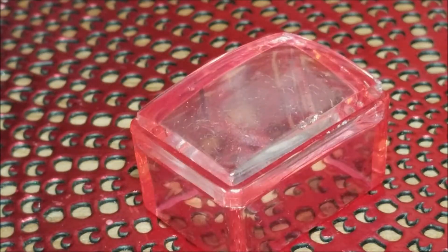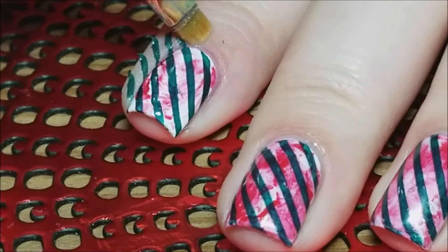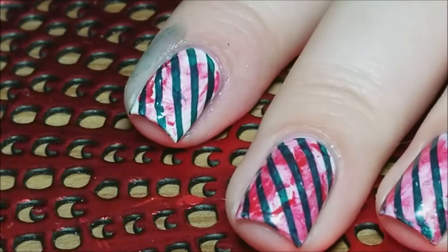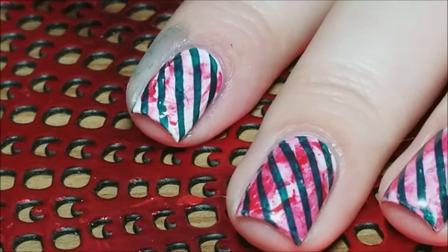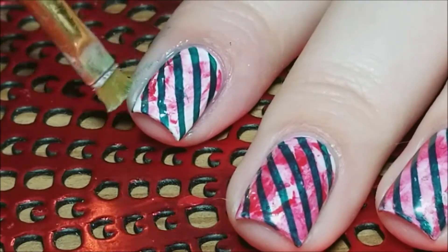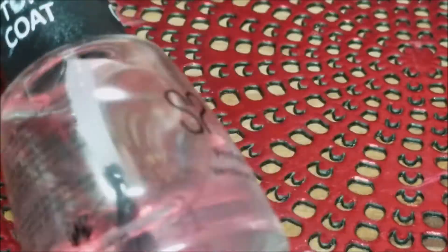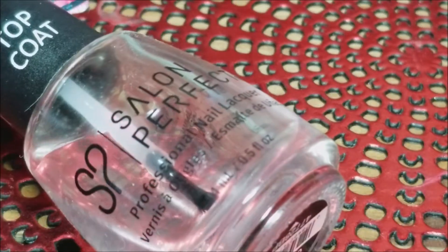Then go ahead and clean your stamper with a piece of tape or a lint roller so you don't mess it up with acetone. I'm going to go in with my small brush and some acetone and clean up the polish on the skin. Again, you could use liquid latex, tape, whatever barrier you would like. Then I'm going to finish everything off with my favorite top coat, which is the Crystal Clear Top Coat by Salon Perfect.